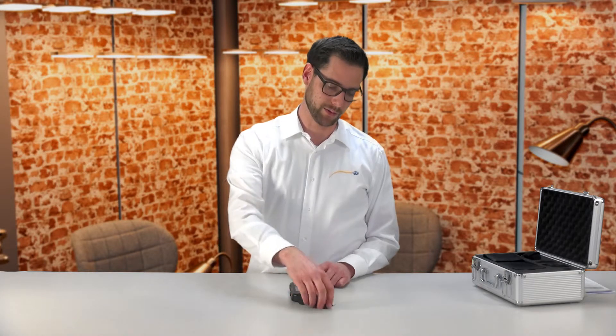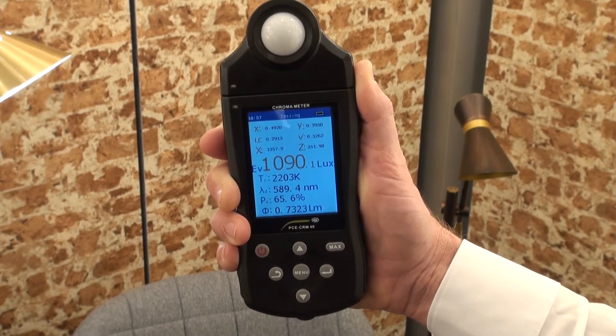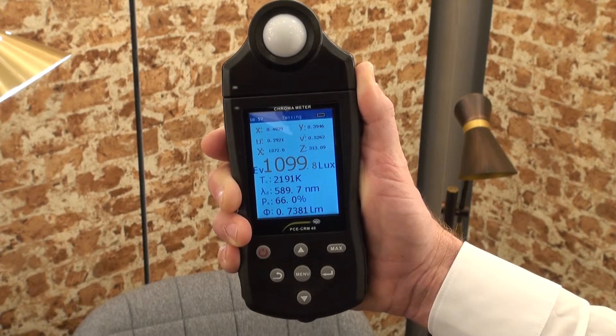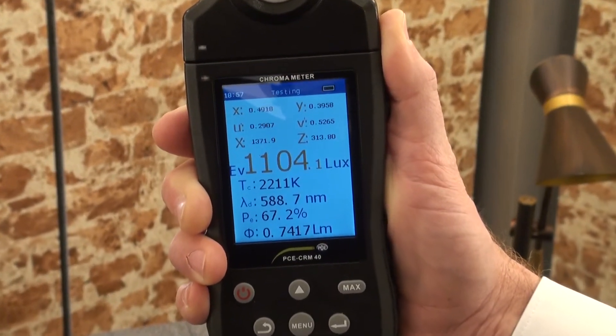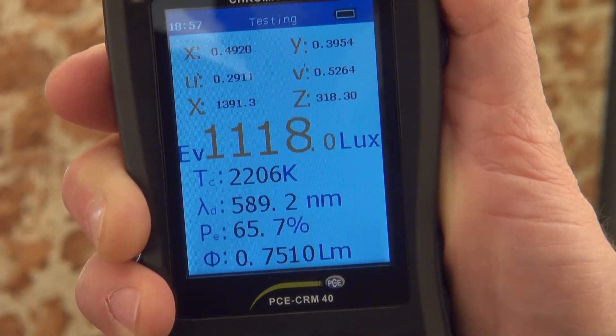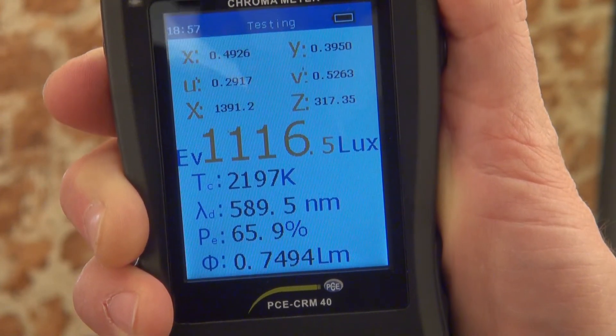In the top area of the PC CRM40 we have the light sensor, which is protected with a protection cap. When we turn the device on, a short start screen is shown, and directly all measuring values are displayed. The illuminance strength is shown in standard in lux, as well as the color temperature, the actual wavelength of the light, and also the tristimulus values X, Y and Z.